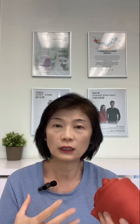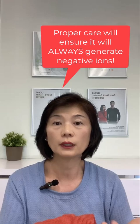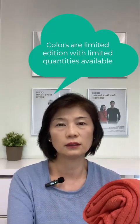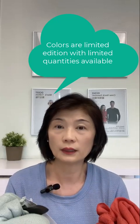It's very important to follow the care and washing instructions, because by caring for it properly you will allow the fiber to stay well and function well, and it will last you a very long time. I've had my original one from 15 years ago and it still works really well. With limited colors, these are considered limited edition, which also means limited quantity.